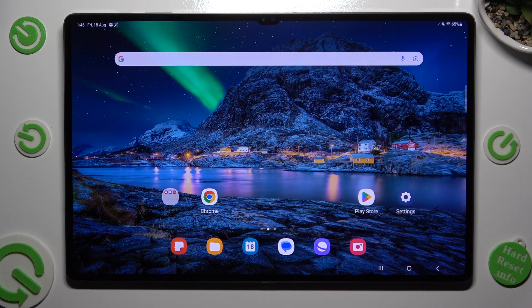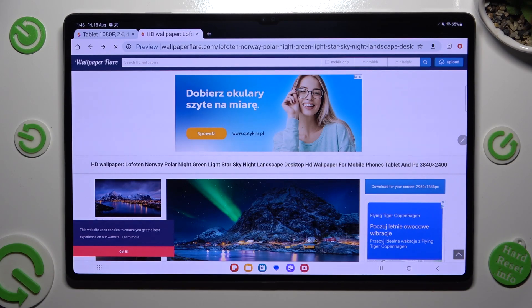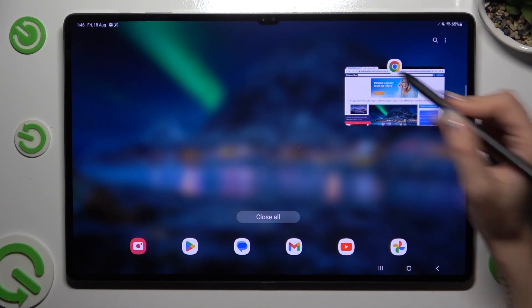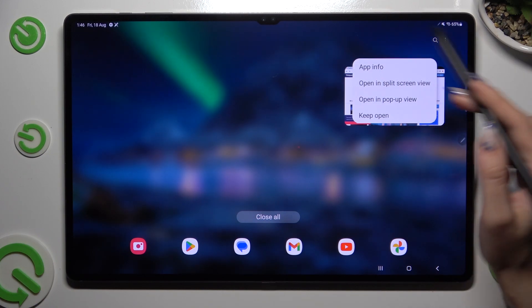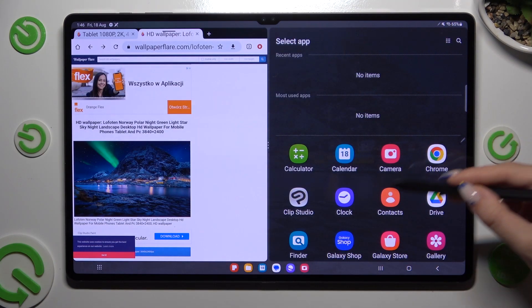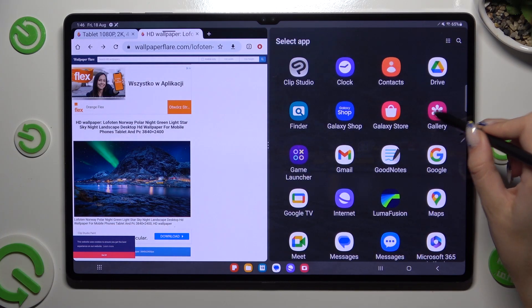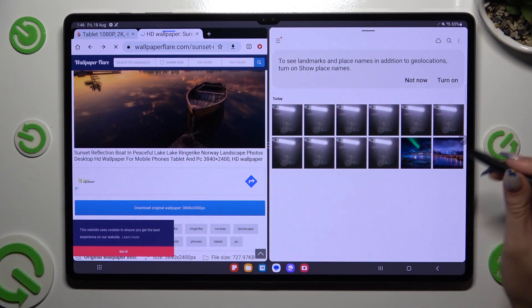You need to begin by opening one of your apps that you wish to use in this view and accessing it in the background. When you're ready, click on the icon of it and select opening split screen view from the list. Now just click on the other app, like for example Gallery. As you can see now I can use both of mine at the same time.